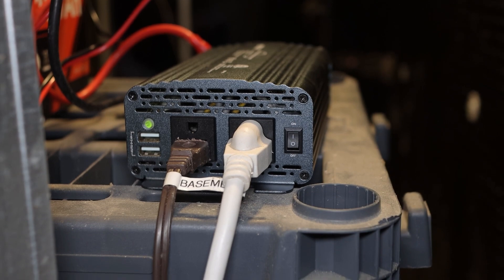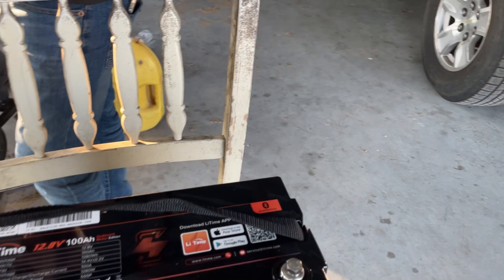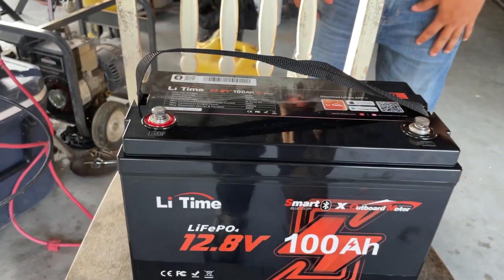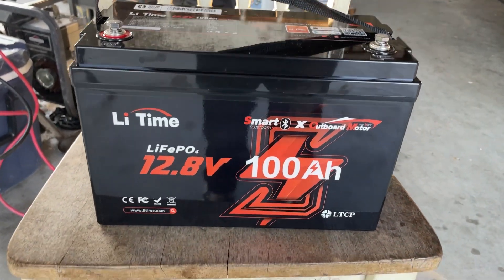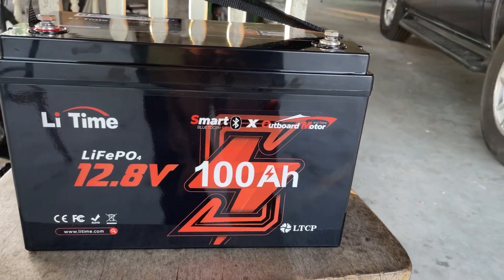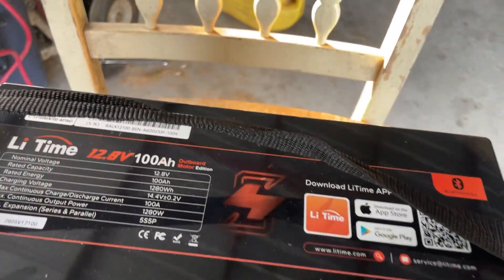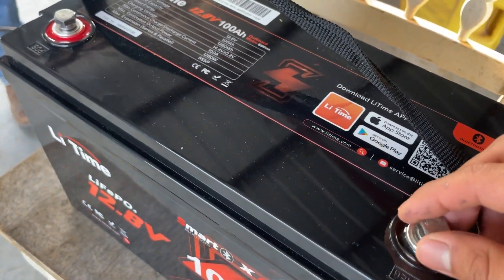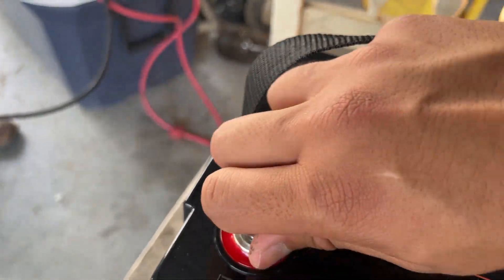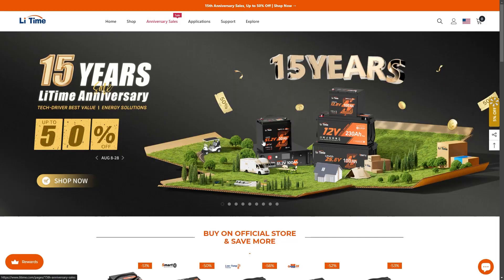Thanks to these features, the LiTime battery is a perfect fit for a wide range of applications. LiTime isn't just about great products — they back them up with excellent customer service, offering free shipping on all orders and a five-year warranty. Their technical support team is available within 24 hours, and if for any reason you're not satisfied, they also provide a 30-day hassle-free return policy.